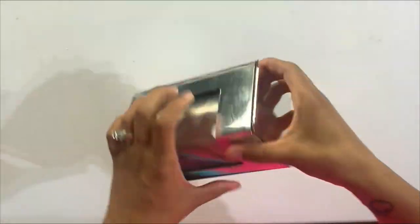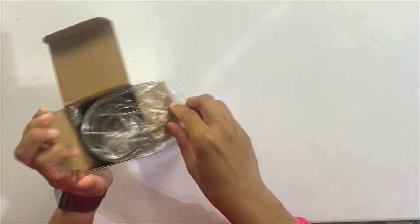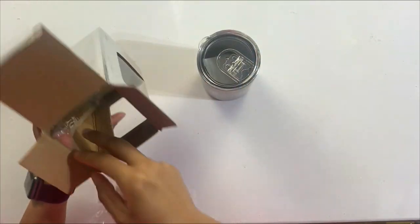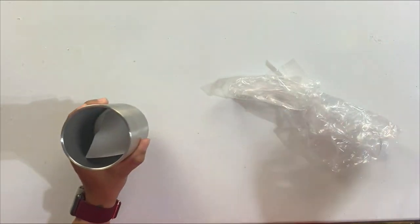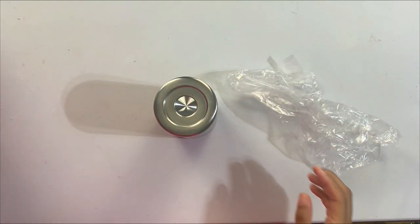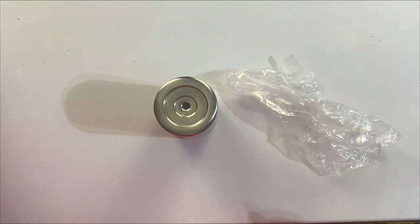We're starting off with a 14 ounce tumbler from MakerFlow Crafts. This is a newer style I haven't quite used yet — it's a really cute short, coffee mug-style cup. It was perfect for this design and what the customer wanted.